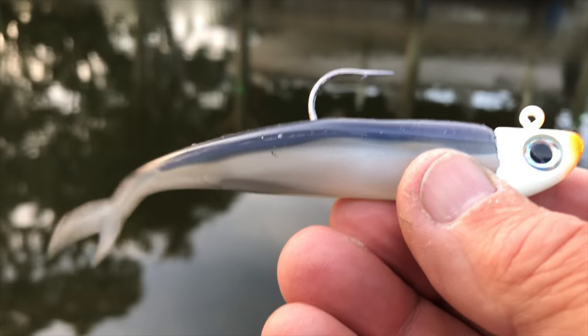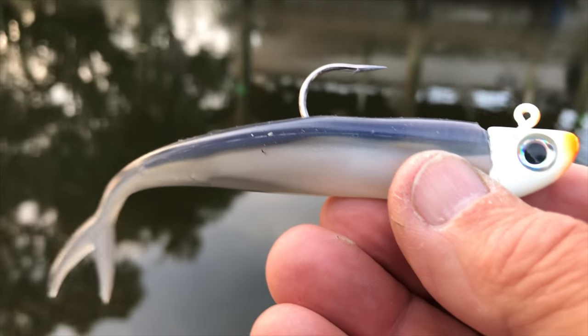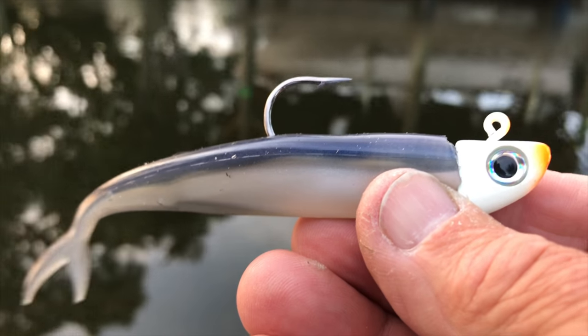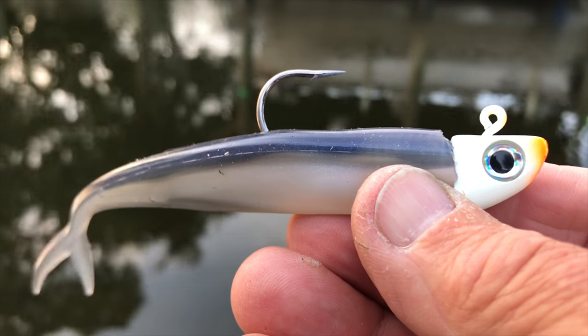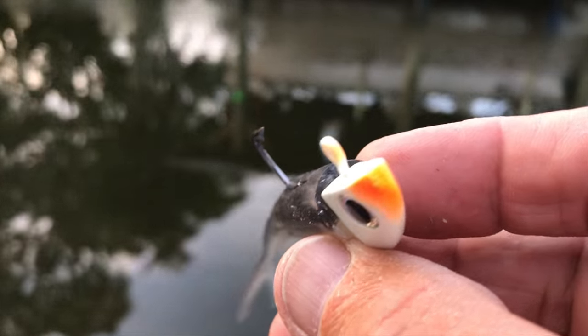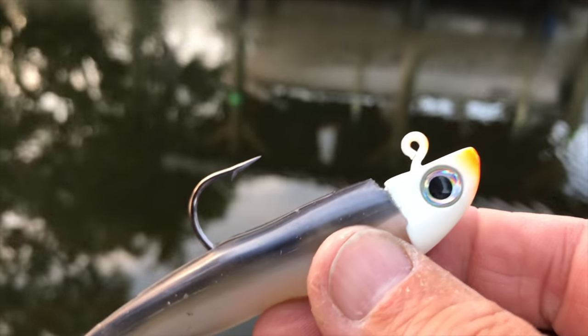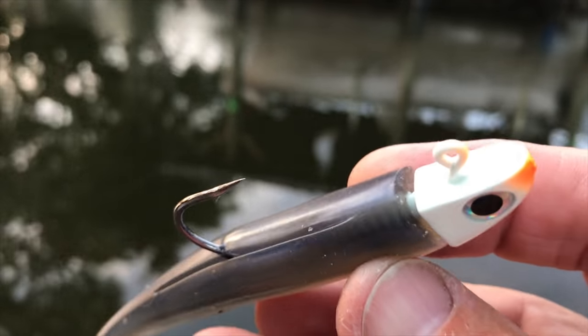You'll notice that the tail is very limp. If I just shake it, it's not too stiff. So you can imagine whether that's being jigged, pulled up, or allowed to free fall, that tail action goes back and forth. This is the three-quarter ounce jig head that they make, which I will use if I'm fishing in 20 to 30 feet of water. It has an extra heavy hook on it that I really like.